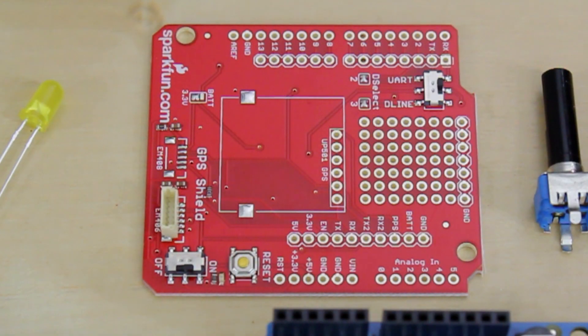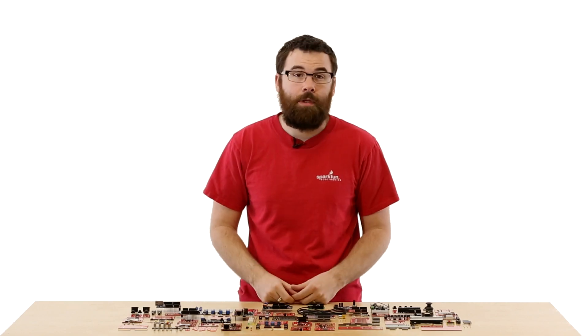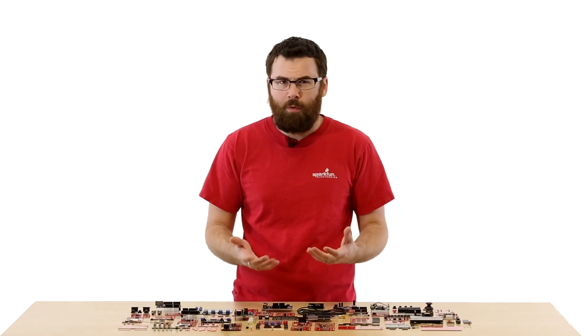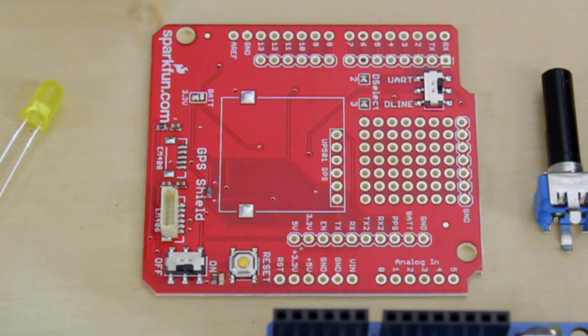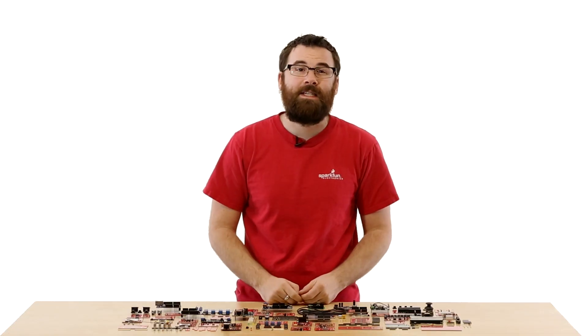This is the GPS shield. The GPS shield is a really easy way to integrate GPS receivers into your next Arduino project. We have a couple of headers for the EM406 and even one for the UP501, some of our more popular GPS modules. We've got a little prototyping area and all the pins are broken out to make them easy to access. There's also a little switch where you can turn on and off the UART so that if you're programming it, you don't have to have that information conflicted.